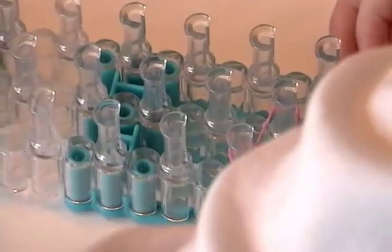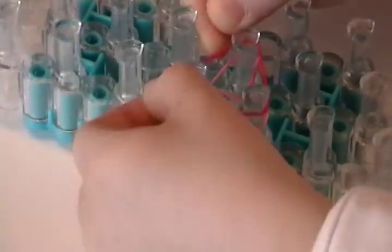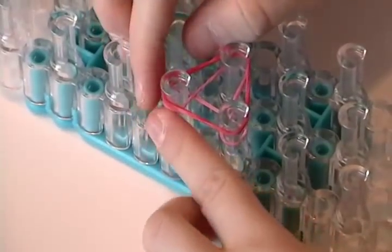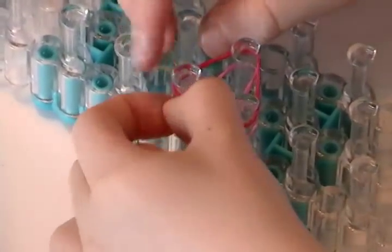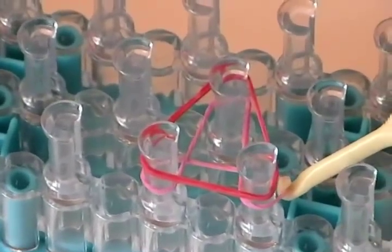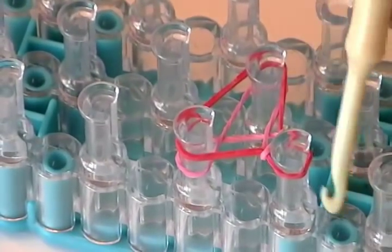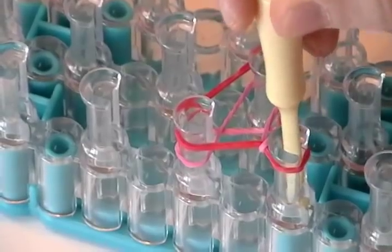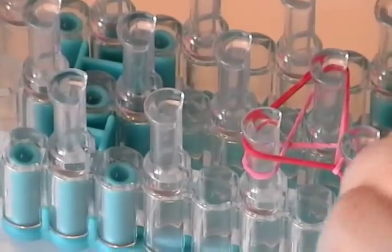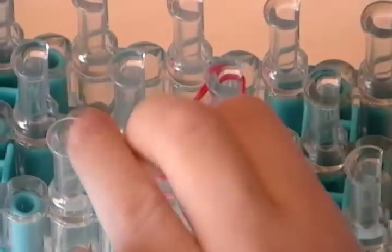Now we're going to take a red rubber band, and we're not going to do the same thing like an A. We're going to do a real A-type, but it's a small one. And then we're going to go like this. We're going to put the pink rubber band over the red one — we're not going to go in here. If we do, you're going to have to start over. It's going to go like that, how I just showed you.